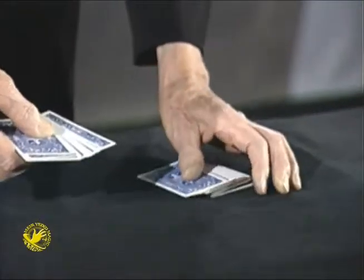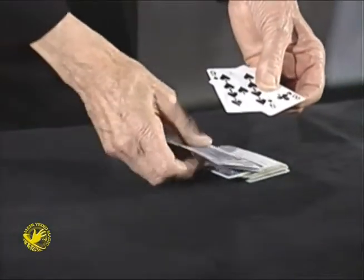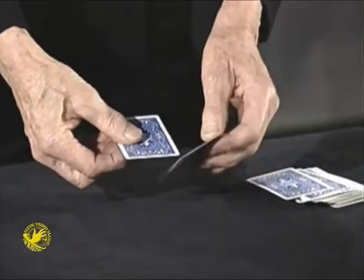Stop. In this particular case, you stop me at the eight of clubs and a nine of spades. Nine of spades and eight of clubs. Fair enough. Watch.